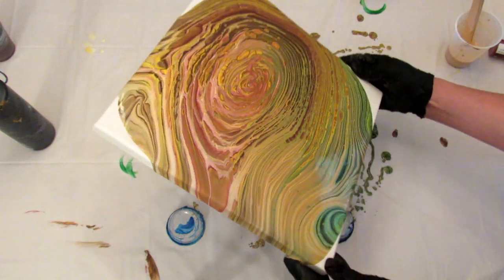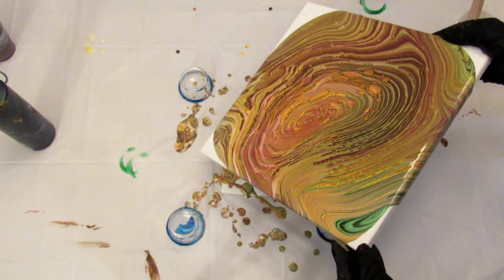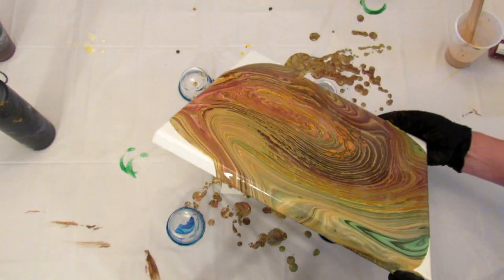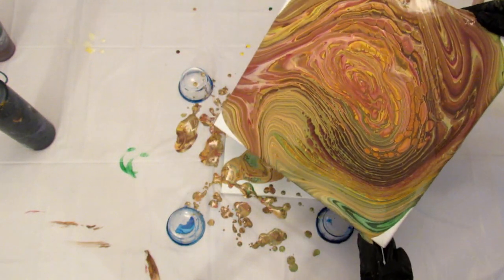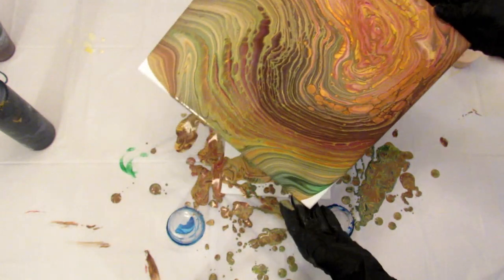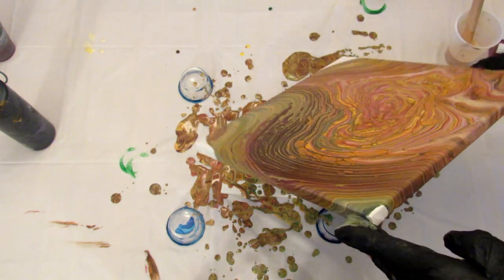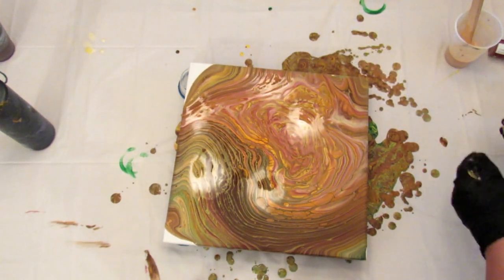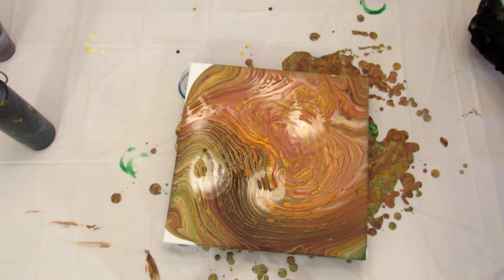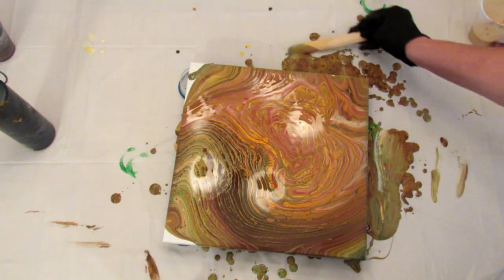That wasn't a circle — let me try again. I'm liking this, this is pretty. I need to wipe my hands off. I'm going to take the stick and put some color up on this edge, just to help the colors flow a little better, so hopefully I don't lose as much.